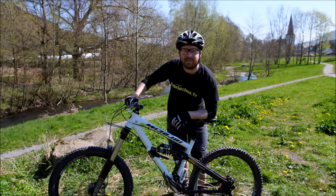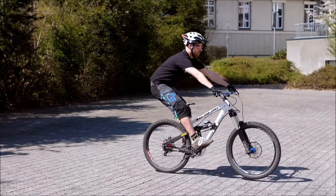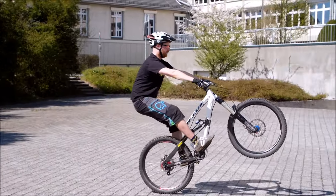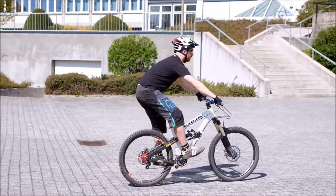In dieser Lektion zum Erlernen des Manuals geht es darum, dass ihr nochmal die Zielform anschaut – also euch ein Manual anschaut, die Bewegung seht, analysiert und dann kann man sie in einzelne Schritte isolieren und auch üben.